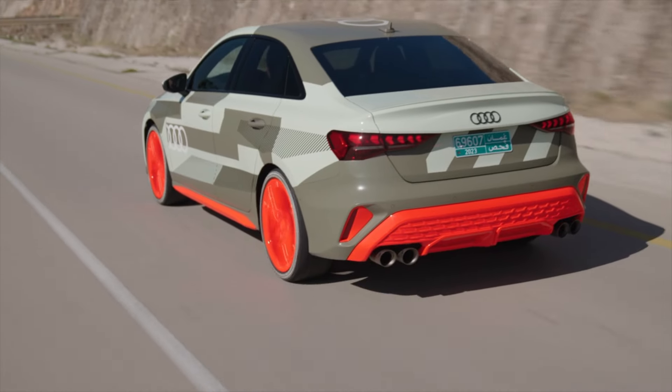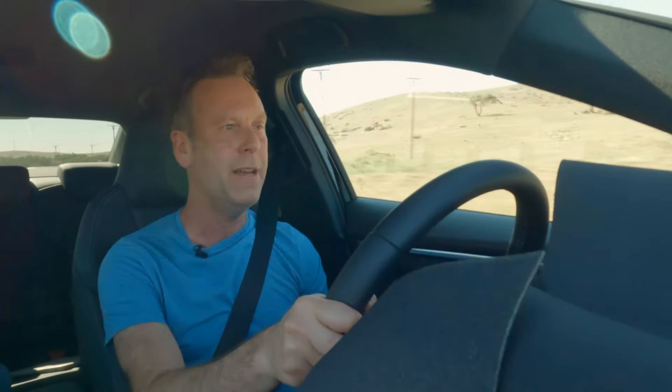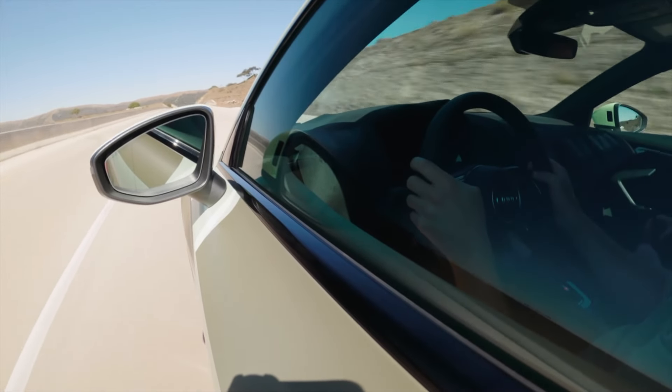This is a really interesting car for me because I ran an RS3 as a long-term car for six months — I really liked that car, found it really exciting, grippy, and responsive. Then I borrowed the S3 that we also had in, and I liked that a lot less. I found it quite bland and not exciting enough.